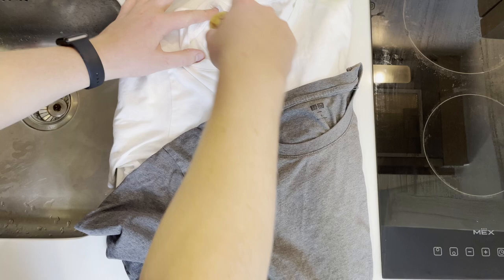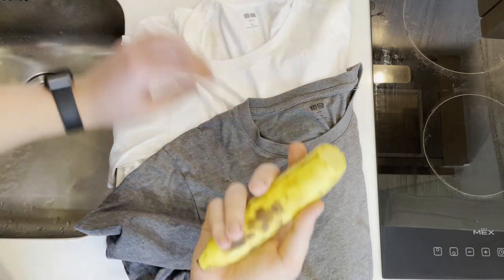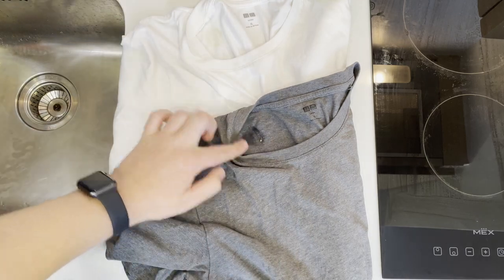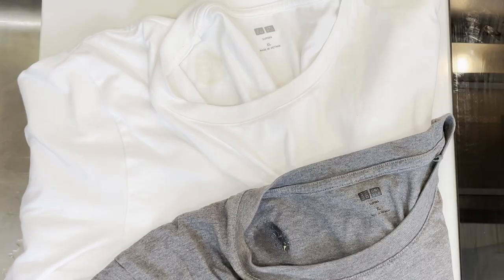Let's start off by staining the shirts. I'm going to do it on the spot inside both shirts. As you can see, the banana sap oxidizes pretty fast, so the faster you clean this off, the easier it's going to be.